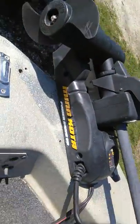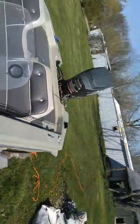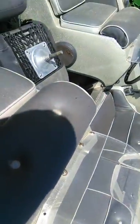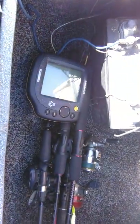Minn Kota 40-pound thrust — battery is still hooked up, all the batteries are charging, or at least they're charging now. It does not have an onboard charger; I just use a standard automatic battery charger.